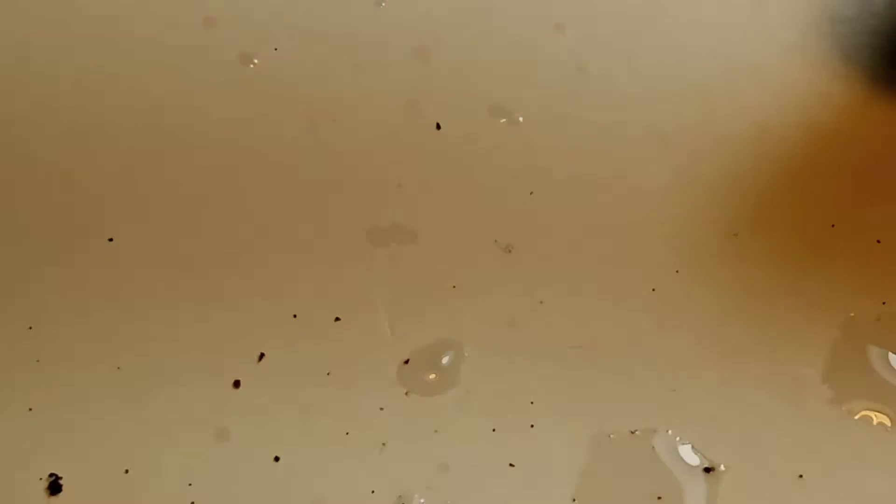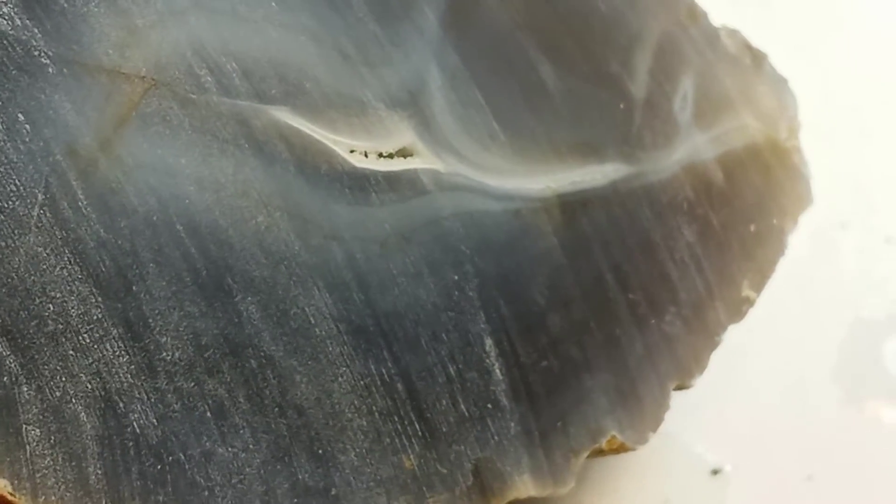The next one is some blue agate — it's actually gray-blue agate. You can see the pattern down inside and it actually has a little center geode with a little bit of quartz crystal in there. If I squirt it with water it kind of lights it up — that's how it'll look when it's polished.